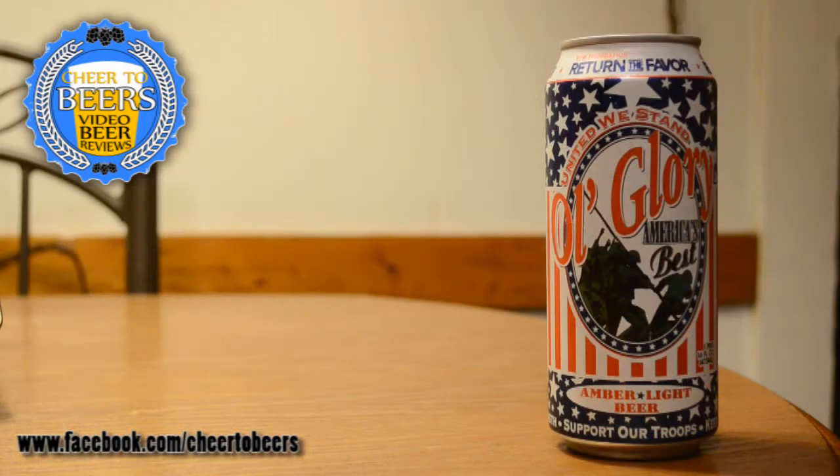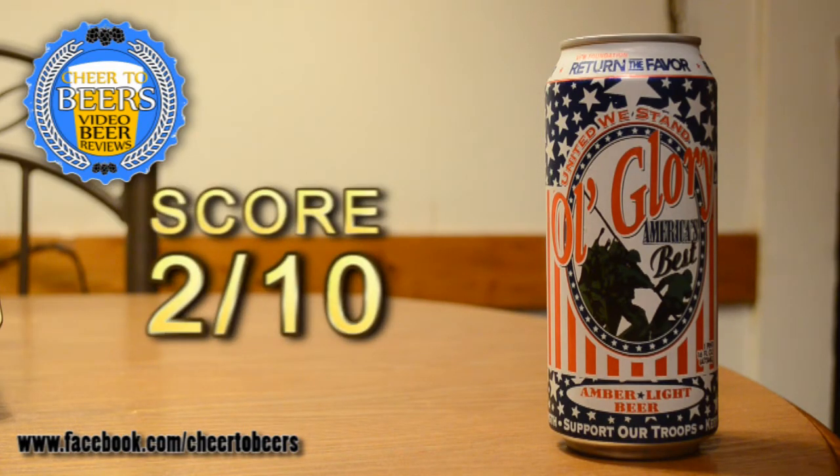I'm not sure if anyone else has had this, but I'm going to go ahead and give Old Glory a 2 out of 10. I might try to go buy a can just to collect it, but it's probably not one I'm going to seek out and drink any more of. It was a nice gift to get to try this beer, so if you've had this one let me know what you thought of it.